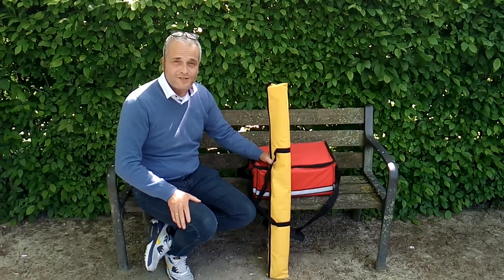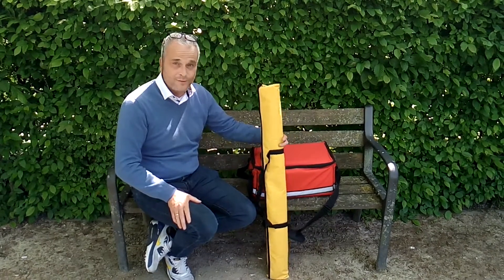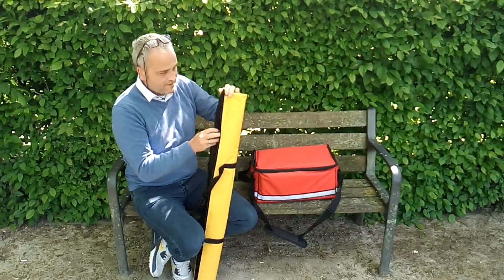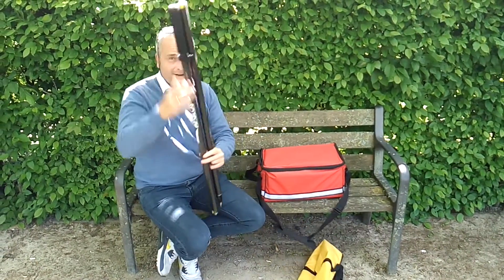Starting our first topic — unboxing the GPS equipment for land surveying — beginning with the rod. There are many types of rods and this one is made of carbon fiber, very light.